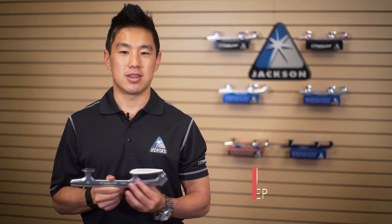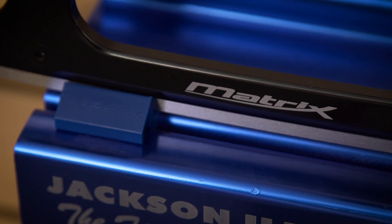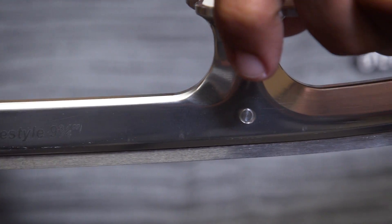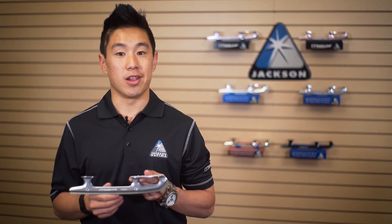Our Matrix series blades feature a 7,000 grade aircraft aluminum chassis paired with an Oz 8 stainless steel runner. The runner itself is hardened, so you'll find yourself sharpening a lot less and the edge is holding a lot better.